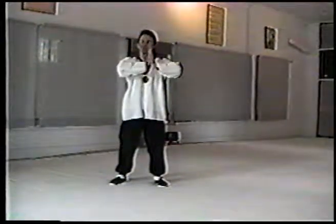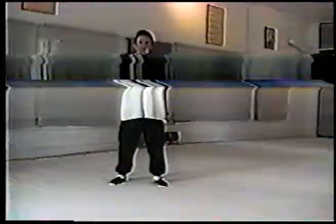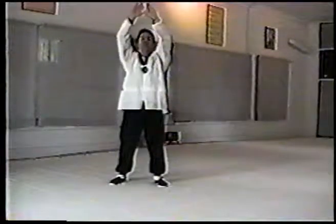Turn and stretch, then up, pushing side to side. Here, up and stretching.